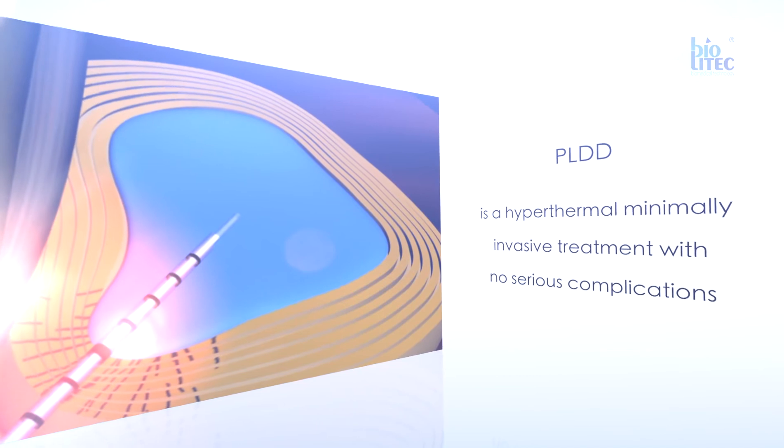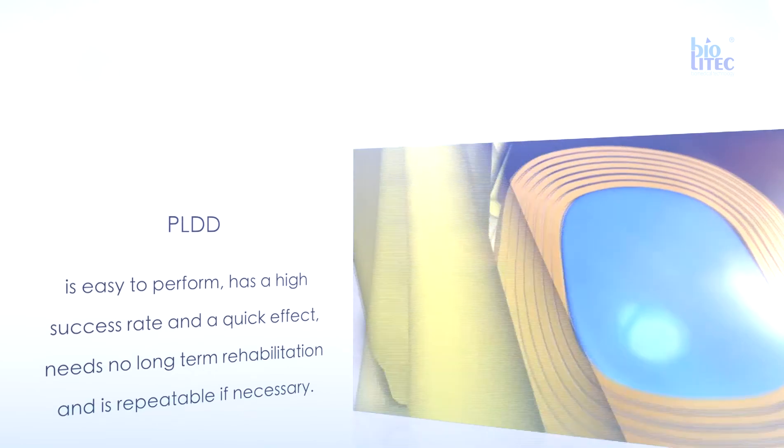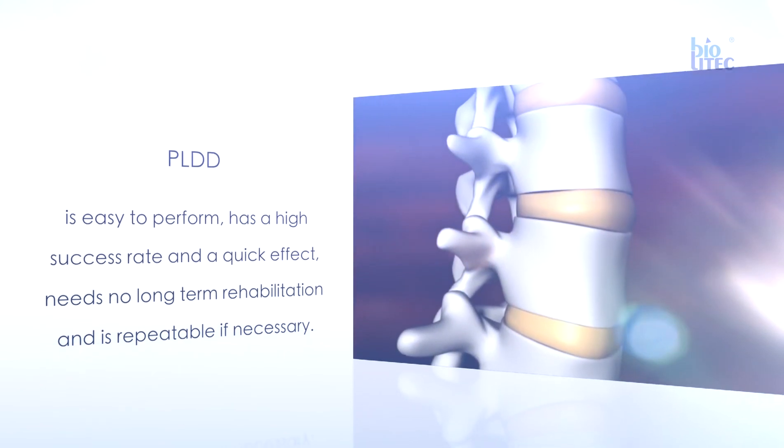PLDD is a hyperthermal, minimally invasive treatment with no serious complications. It is easy to perform, has a high success rate and a quick effect, needs no long-term rehabilitation, and is repeatable if necessary.